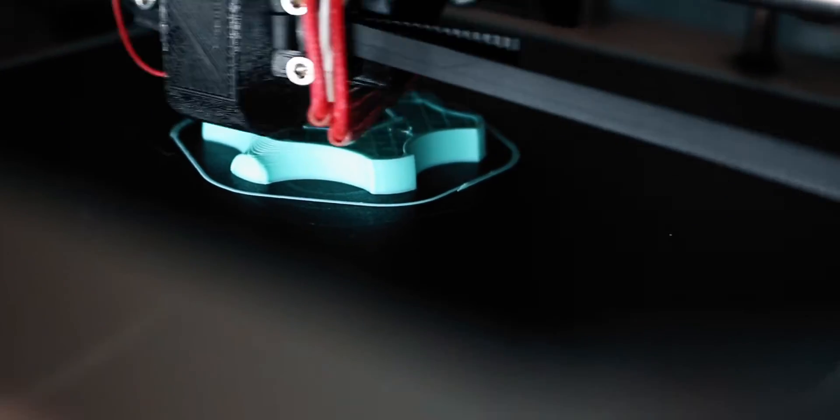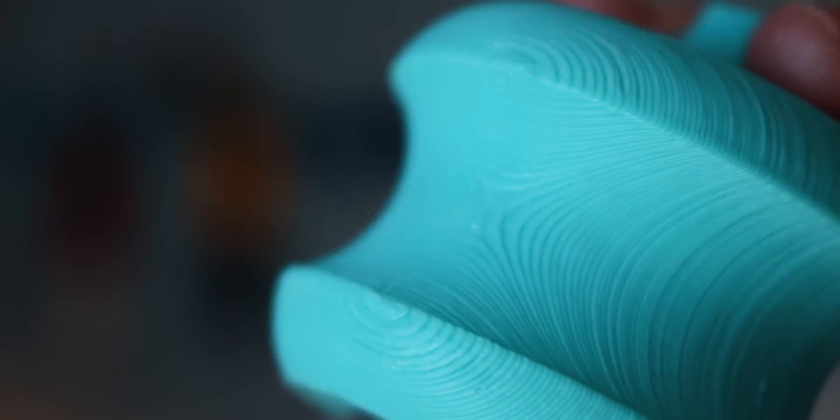This particular print has really thick layers — I believe this is 0.24mm — so they're very, very noticeable, especially on these really shallow curves. So this will be a good test to show us how well the Polysmooth can be smoothed out and how much of those layer lines we can remove. Let's go ahead and head down to the workshop to test out our setup.